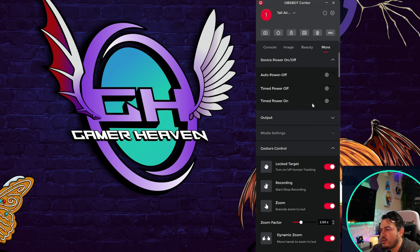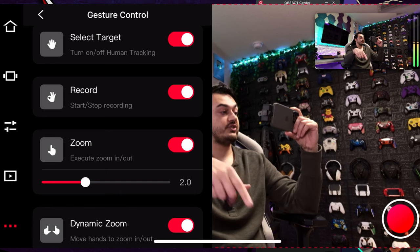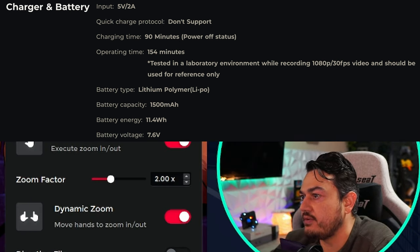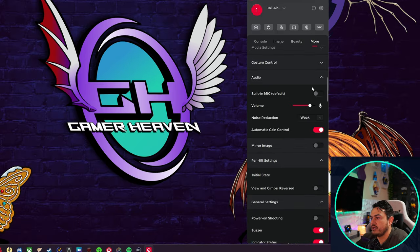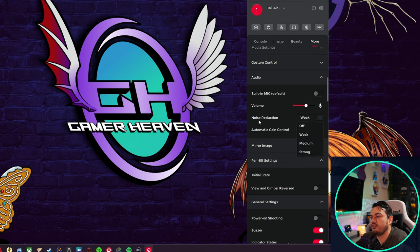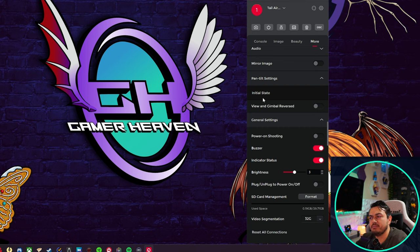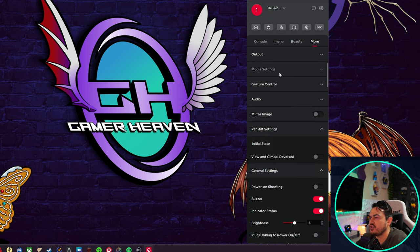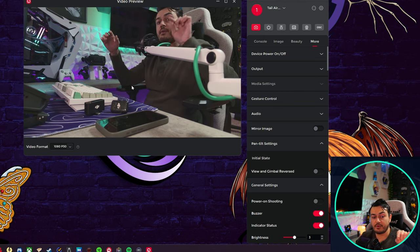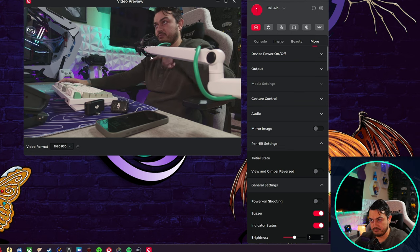In the 'More' tab, you'll find power saving features like how long before the camera goes to sleep — important if you're using it wirelessly as a standalone. Battery life and charge time info pops up on screen here. Gesture controls are the same as the mobile app. If you want to use the built-in microphone, you can engage it here and adjust the gain. It also has a software noise gate you can disable. In 'Initial State' — the gimbal control — you can set your starting pan/tilt position and your initial zoom state. In General Settings you can turn off the status LED and the startup buzzer.